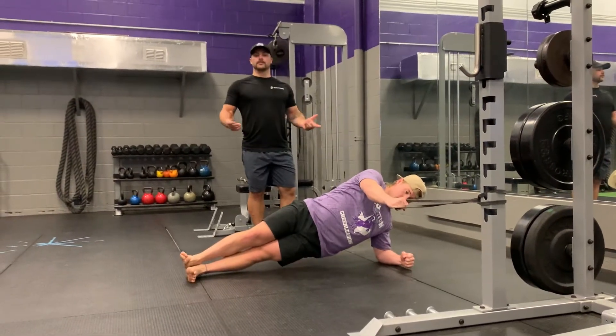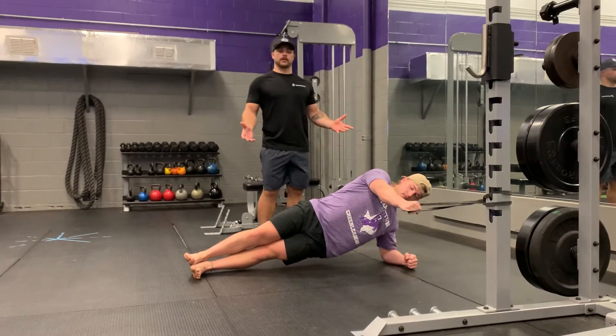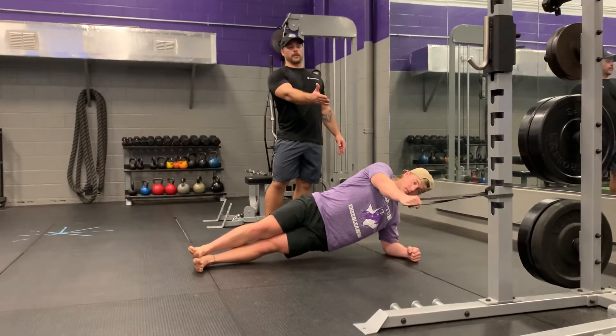Good afternoon, my name is Kenny. I have my athlete Tyler here. I'm going to be demoing the side plank iso-banded row.